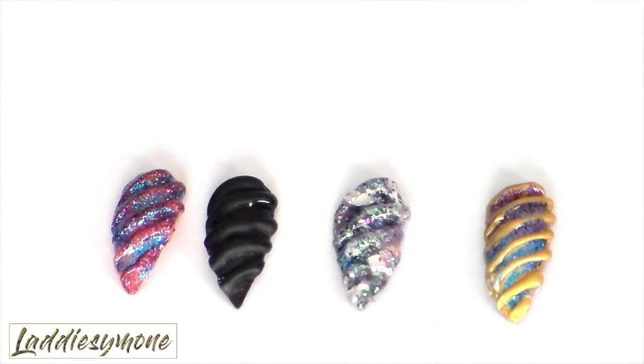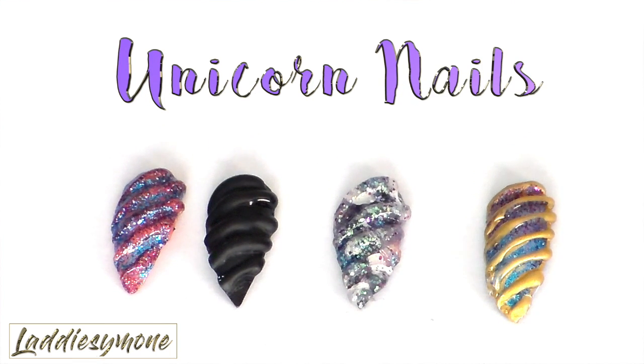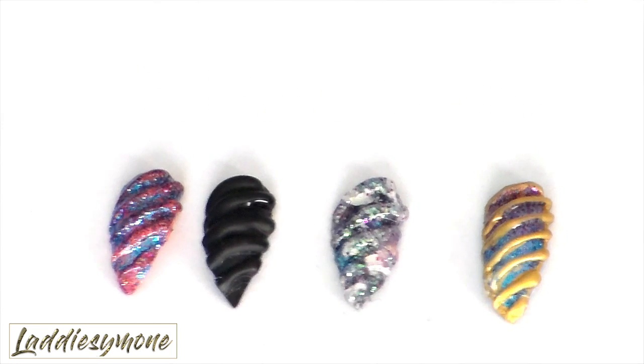Hi you guys, I'm going to show you how I make my unicorn nails. If you guys follow me on Snapchat — if you don't, you should — you saw that I did some unicorn curved nails. So if you want to see how I curved the nails, make sure you click the card up above.